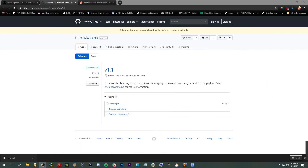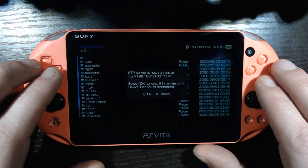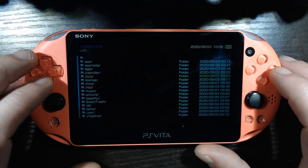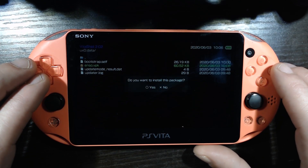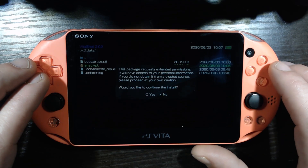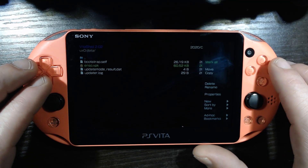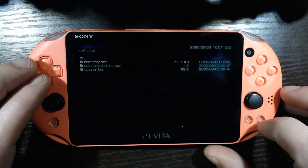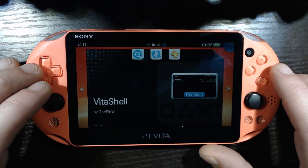Transfer is done. Now we go back to our Vita. We are in UX0, going to data - you can see we have the Enso VPK already here now. Hit circle to install this package, extend permissions, continue the install - yes. Done. Now hit triangle, go to delete so we don't have too many VPKs cluttering up our internal memory. Then hit the home button.